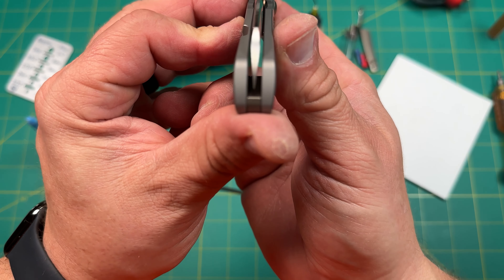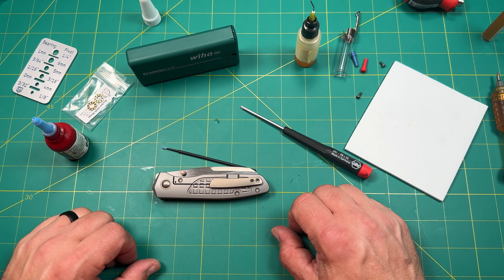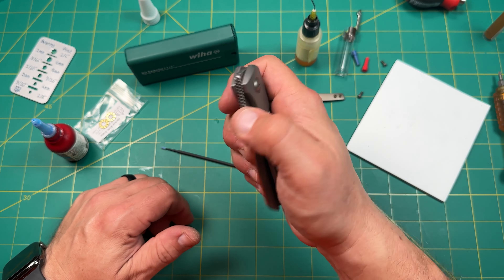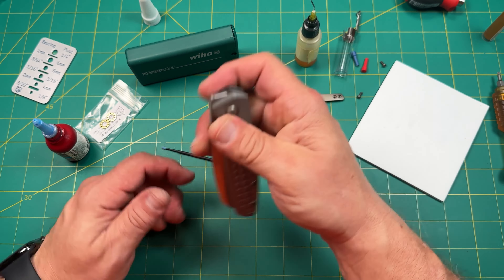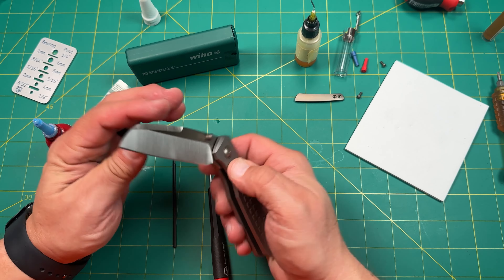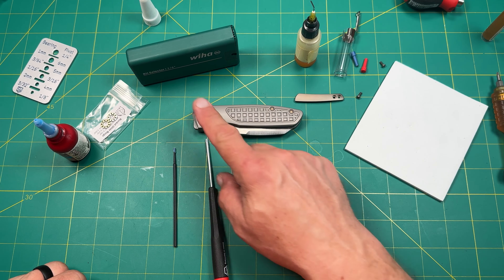Quick interruption to the video — I went ahead and swapped out the pivot so it's now on the show side. There's no screw on the left and on the right side there is a screw, which is where I wanted it. It's now dead-nut centered and the action is just beautiful. I can flip it with my finger like I want to, which is really what I'm looking for. Whatever is important to you, tune it to the way you want it. I didn't want you to miss that — same process we just went through: took it apart, put it back together.